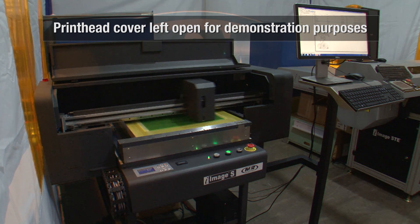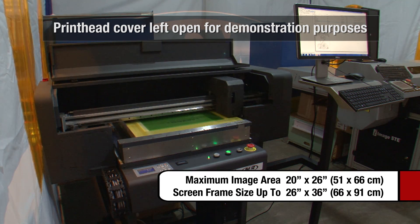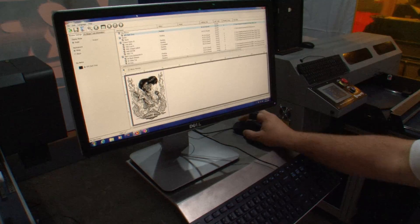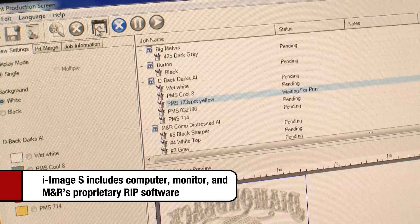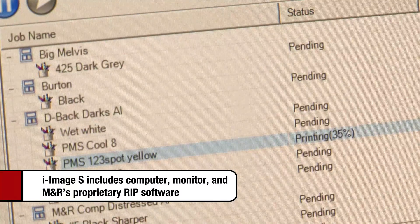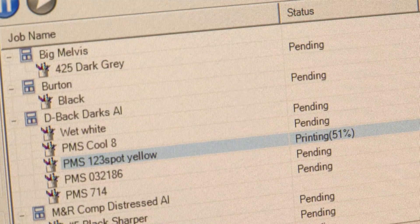iImage S quickly generates opaque images up to 20 by 26 inches on screen frames up to 26 by 36 inches, and it includes computer, monitor, and proprietary software that gives operators complete control of print parameters, producing high-quality screen images at production level speed.